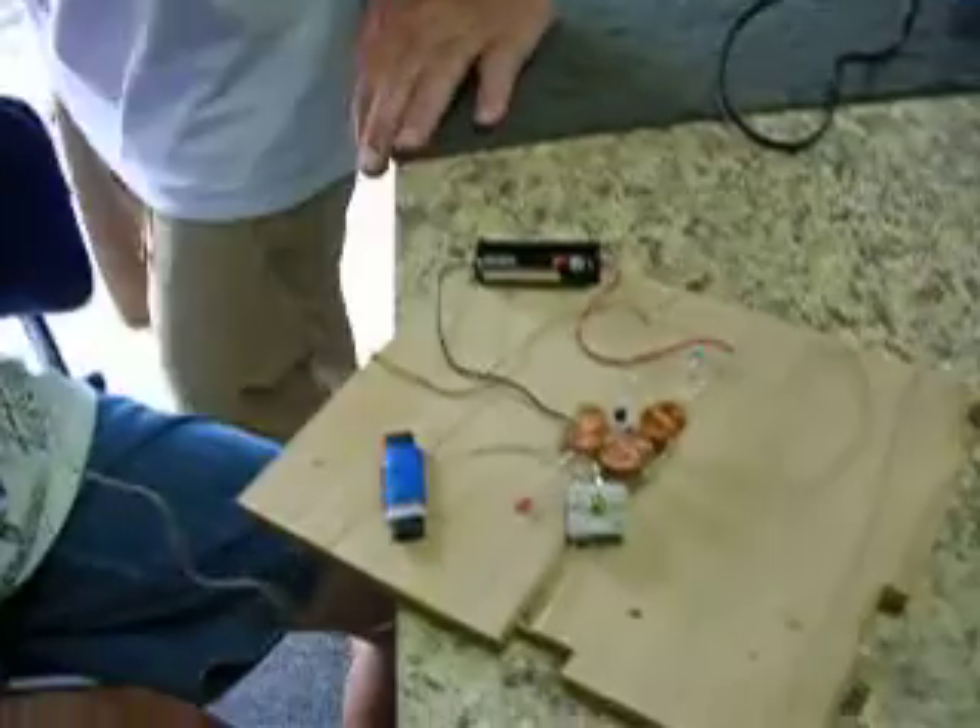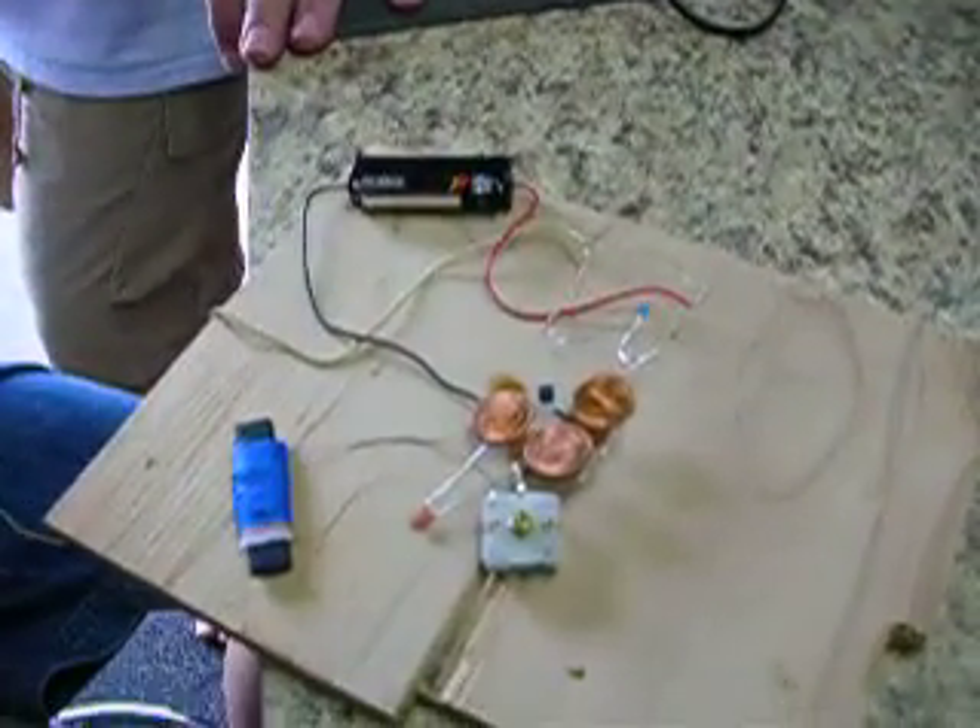Can you turn it up? We don't have the amplifier made yet. We haven't made an amplifier. Now we need to make an amplifier. And you can—